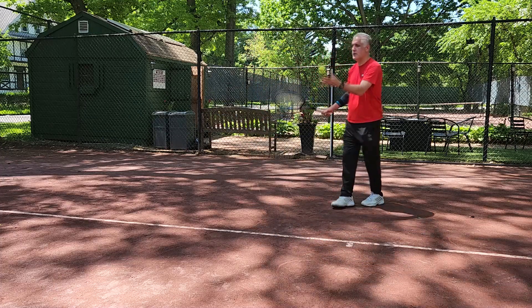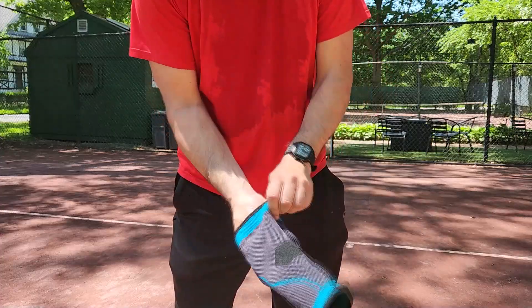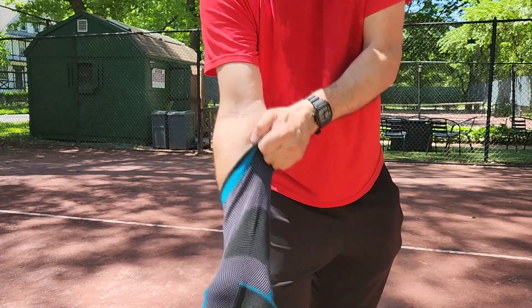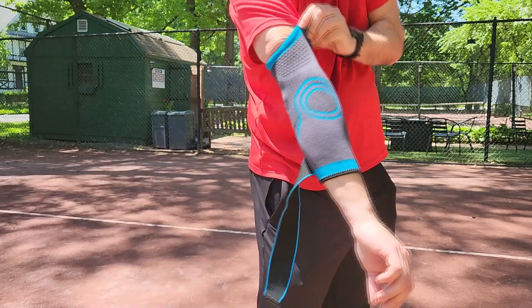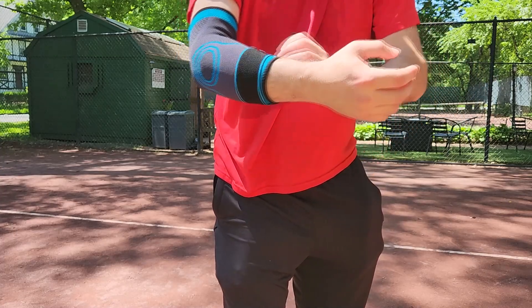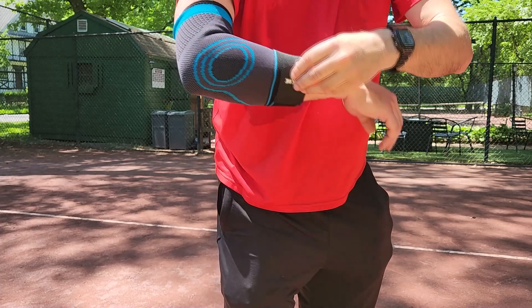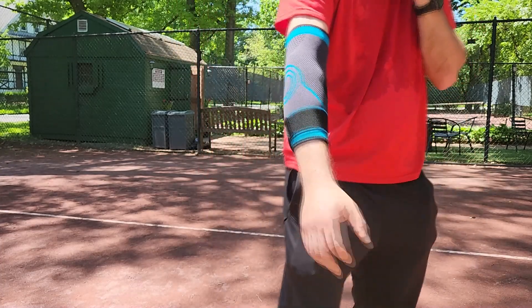You kind of forget it's on. But when you don't have it on, you kind of miss it because it's a comforting feeling to have on your arm when you're doing all sorts of sports. For me it's tennis, but for you it might be other sports, working out, or even just wearing it around the house for some comfort relief.